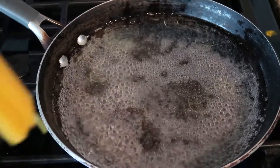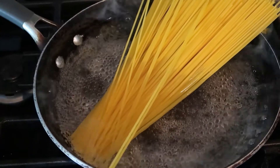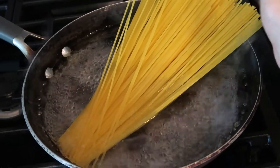Once the water comes to a boil, just add your pasta. It'll soften up and eventually it will all fit in the pan.